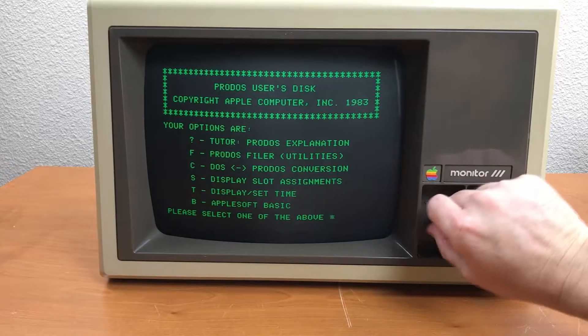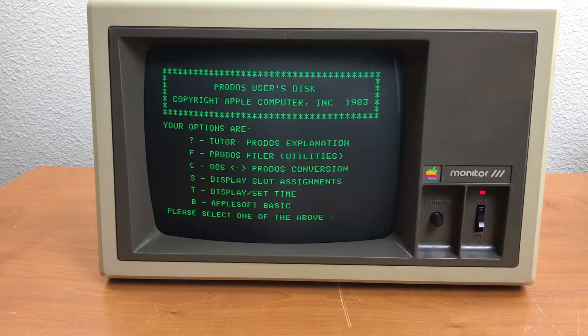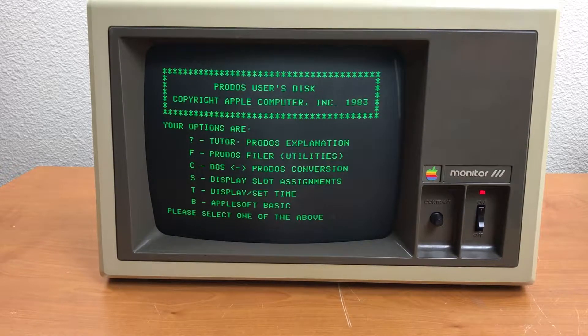Adjusting contrast — success! Cleaned up and still functional.